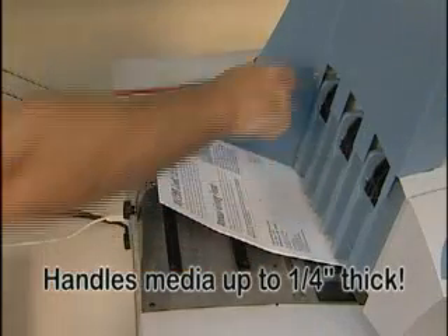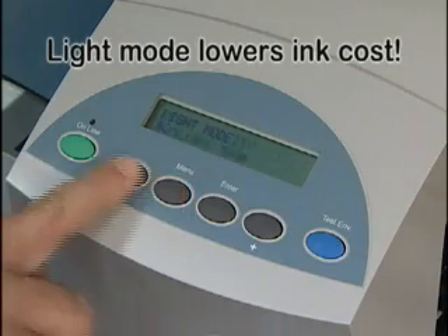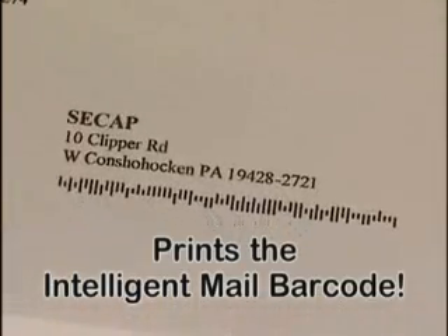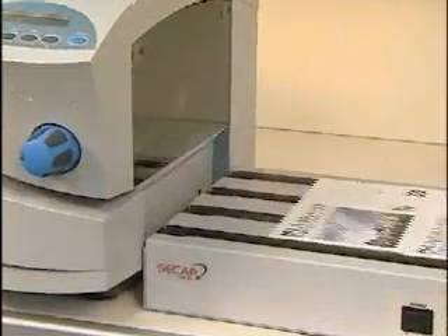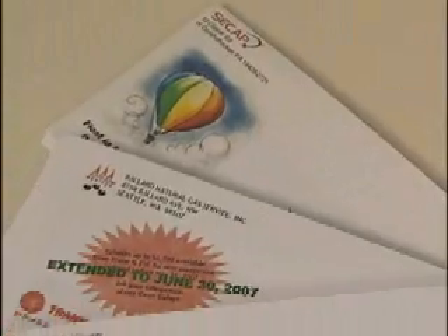Both can handle media up to one quarter inch thick. Utilize the light mode to optimize ink usage and keep ink costs low. Print the intelligent mail barcode too for postal savings. Use the standard tray or the optional conveyor and dryer for improved drying and stacking of materials.